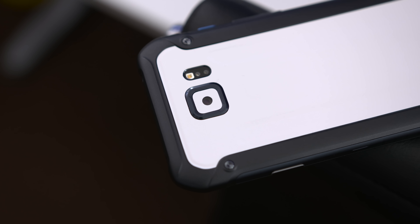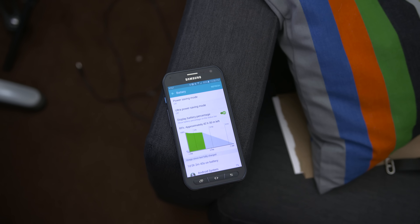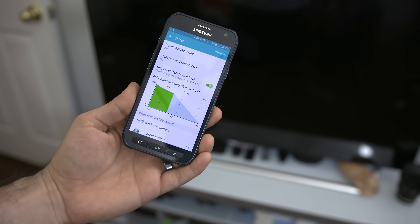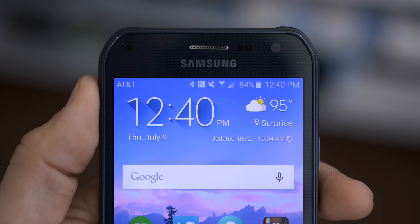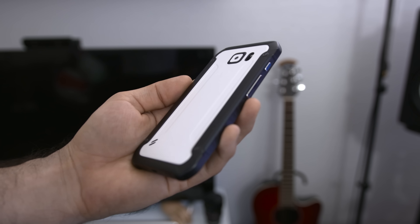Quite possibly the best feature of the S6 Active is its battery capacity. If you're disappointed with the battery life on the Galaxy S6, this is an entirely different situation. The S6 Active packs a 3500 milliamp-hour non-removable battery, and I've seen at least 5 to 5.5 hours of screen-on time. Like the S6, it also features Qi wireless charging and Quick Charge 2.0.